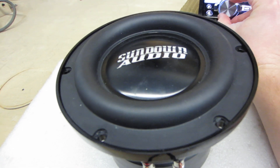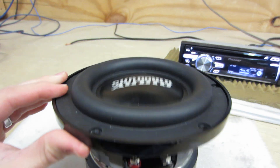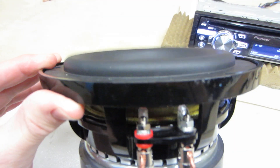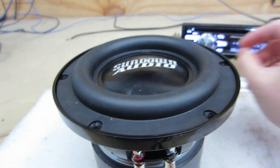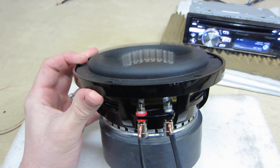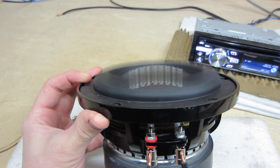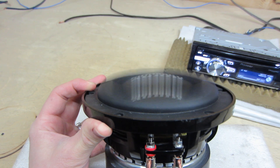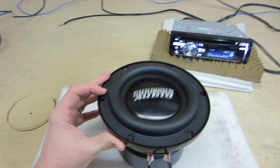So we're going to go ahead and test it. Let's give it a little bit more juice. Now I'm going to max it out mechanically.